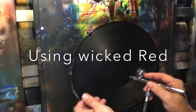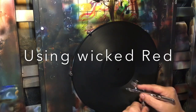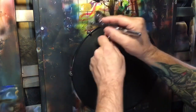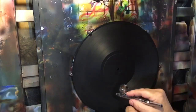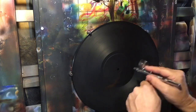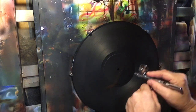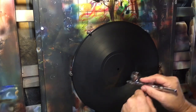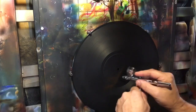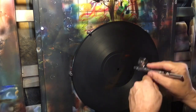So when I come in with my red, I'm going to cover some areas working in this motion. You really can't mess this part up, but it can look better or worse depending on how you lay it out.